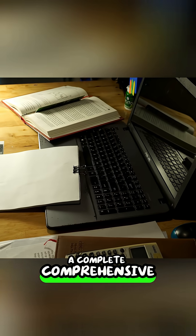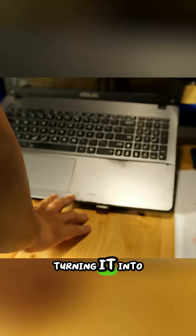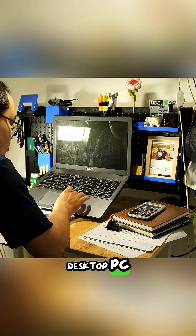This video details a complete, comprehensive solution for an old, aesthetically worn-out laptop, turning it into a sleek, functional desktop PC.